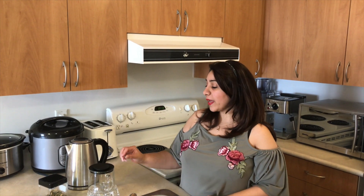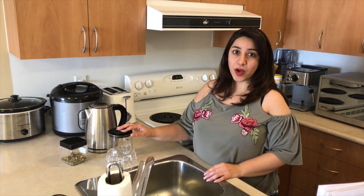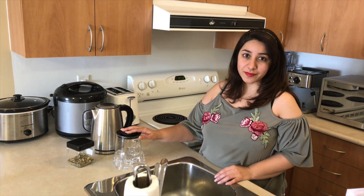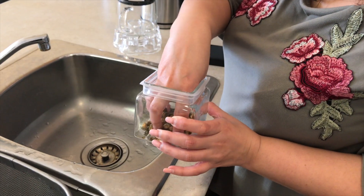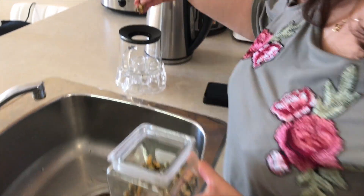The first step in making a chamomile tea is ensuring that you have boiled water and a clean pot. I've already boiled the water and washed the pot. I will pick a handful of dried up chamomile tea and put it in the pot.